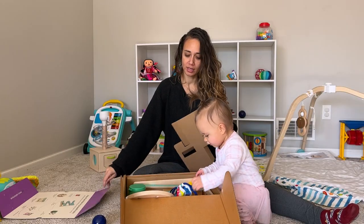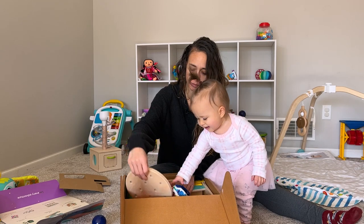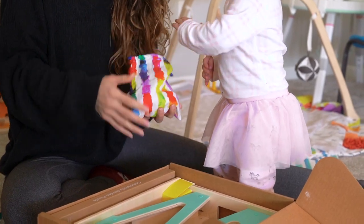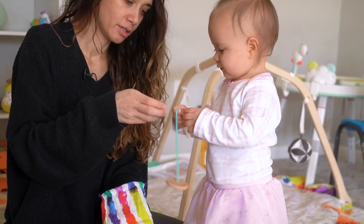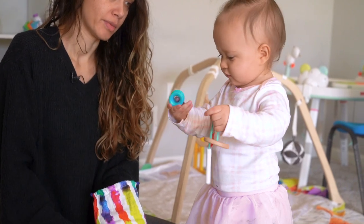Whoa! Did you find the drawstring bag? What's this? Oh, it's heavy. It's heavy, isn't it? Oh my goodness! What's in here? What are you going to do with that? Put it in my mouth.